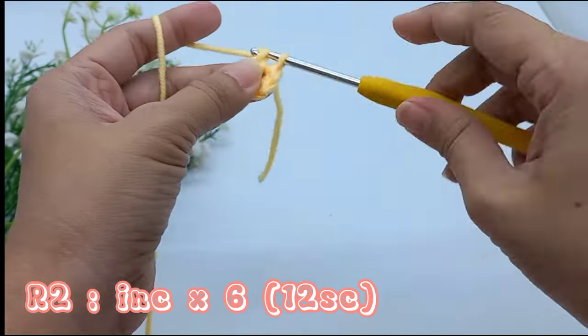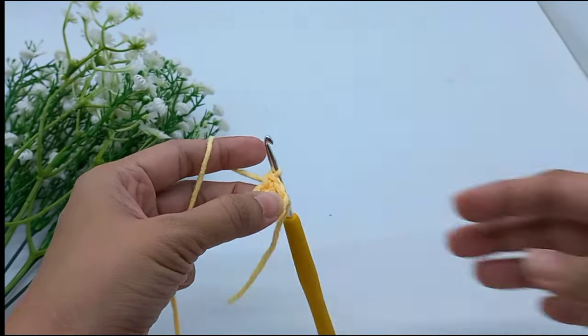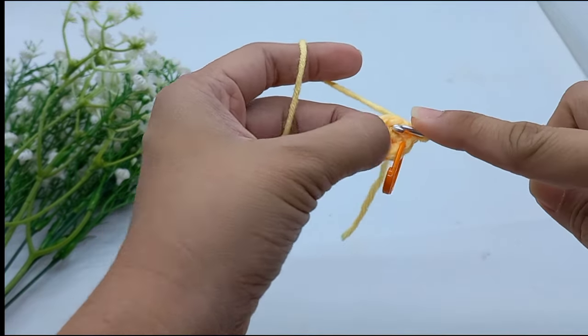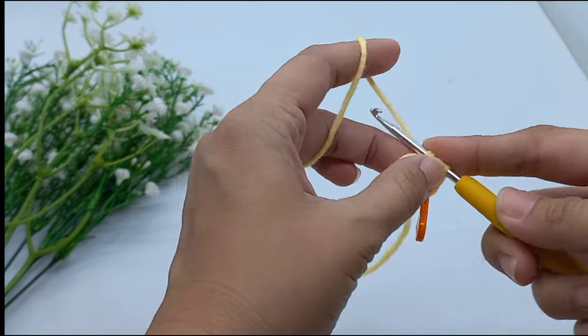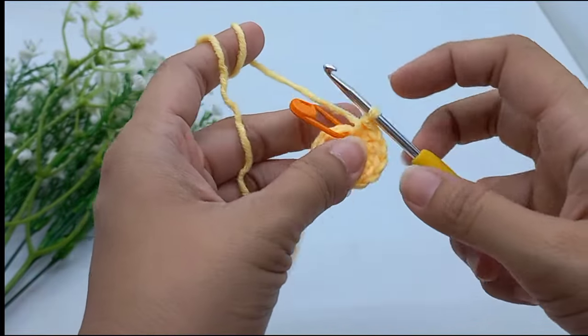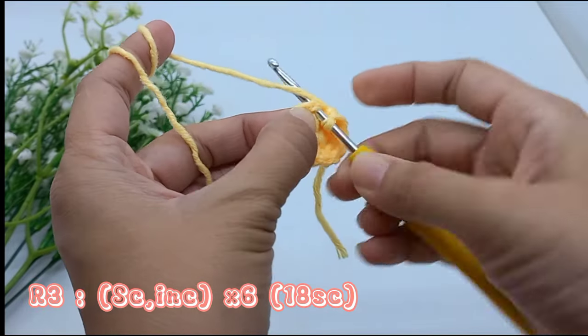Increase all single crochet. Don't forget to use a marker on your first stitch. Single crochet and then increase. Do it all 6 times.